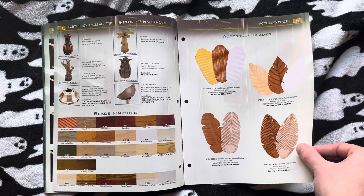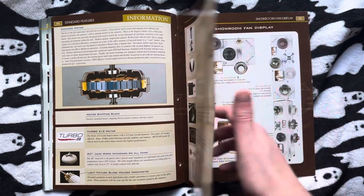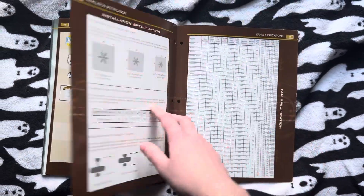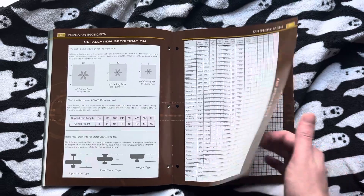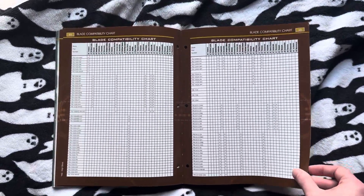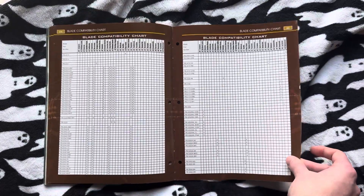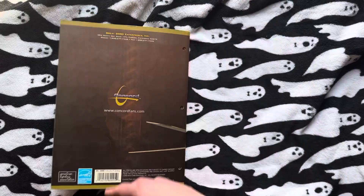Accessory blades and all this other good stuff. There's just fan information here. Apparently they had consumer brochures — I wonder what those were like. Some specs on all the fans. Then we have some compatibility charts here, some more of the same, then some other stuff, and then we're back at the back.